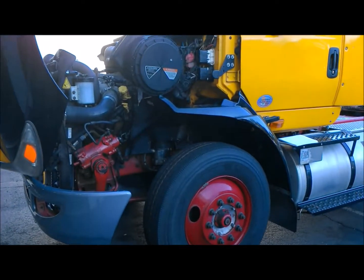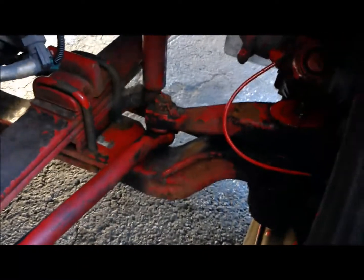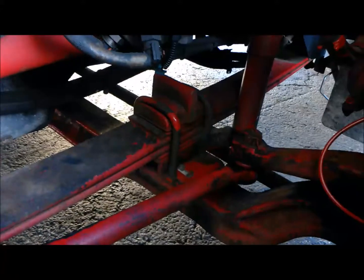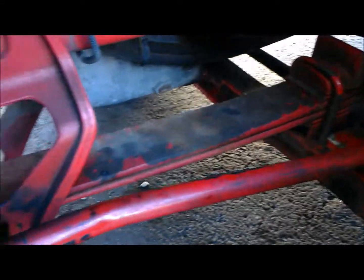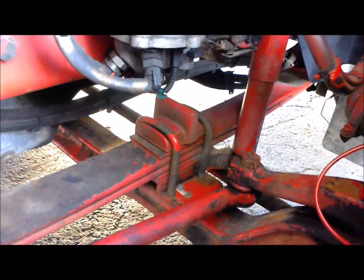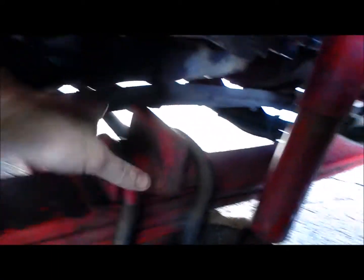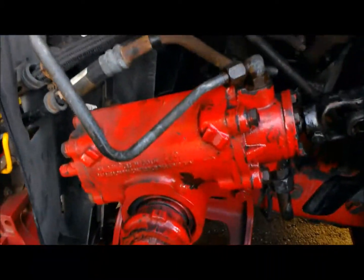Now that we've got the hood popped on our International here, we want to start looking at suspension and other front end components for any signs that the vehicle is fighting against itself. I'm not seeing any cracking on our leaf spring, and our U-bolts look pretty good. While we're here, we need to check out our steer box and look for signs of leakage.